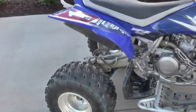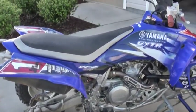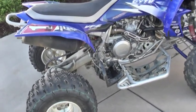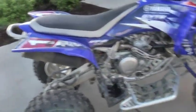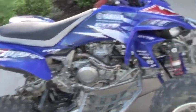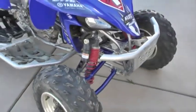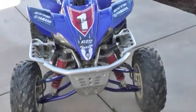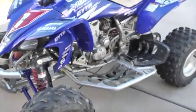Everybody keeps asking me if I got a can and if the kit fits in there — I don't. I'm running the No-Toil two-stage foam filter and I don't have any issues out of it, none whatsoever. Occasionally I will take the airbox lid off to run it, and there is a big noticeable difference, but I don't do it too often.